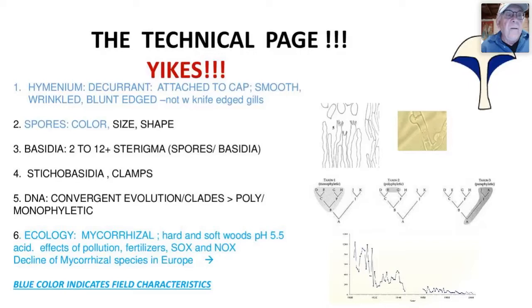With DNA work, the key question is whether what we see in the field comes from the same genetic stock — monophyletic — or different genetic stock — polyphyletic. Things that look alike may not be closely related, just as bats and butterflies both have wings but are unrelated. Ecologically, all chanterelles are mycorrhizal — more specifically, ectomycorrhizal. They form symbiotic relationships with both hardwoods like oak, poplar, willow, and chestnut, and softwoods like hemlock, pines, and fir, preferring slightly acidic soils around pH 5.5.